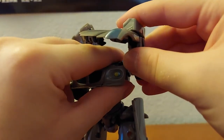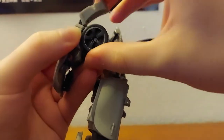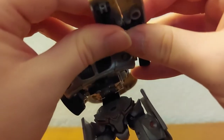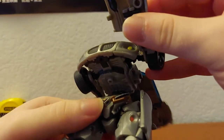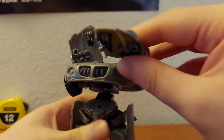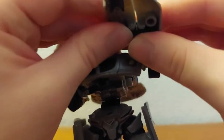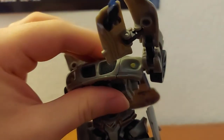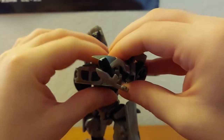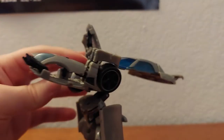Rotate like that, fold this piece up, fold up the arm flap, and here's where things get a little weird — the way the arms transform is quite bizarre. Pull up the hand, pull until it unclips, fold that and then fold that, push it, and you have an arm done.